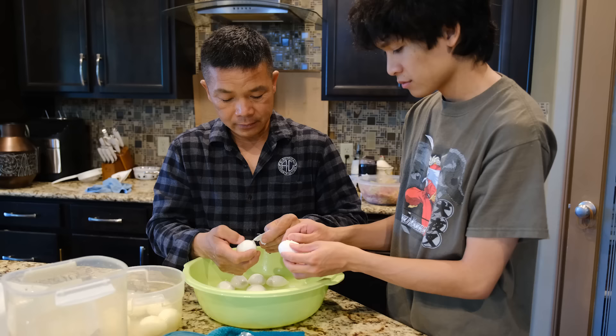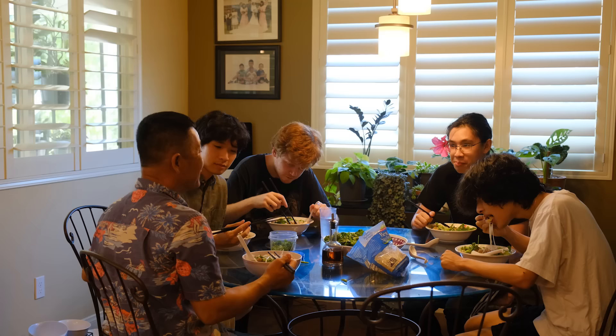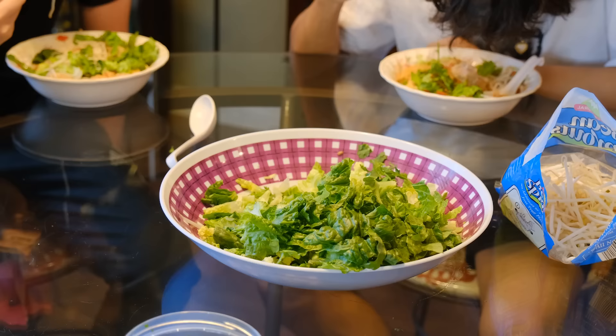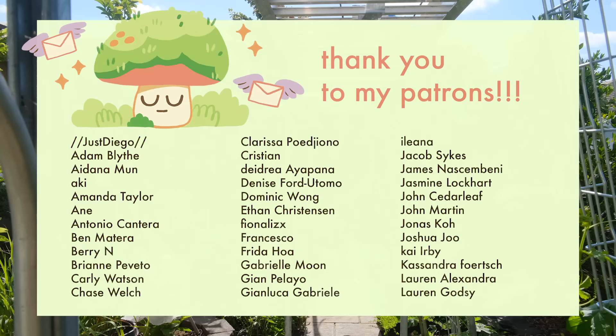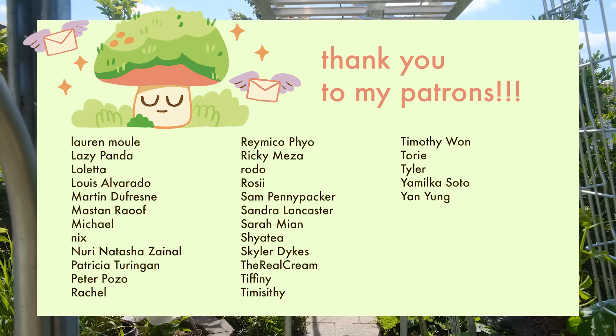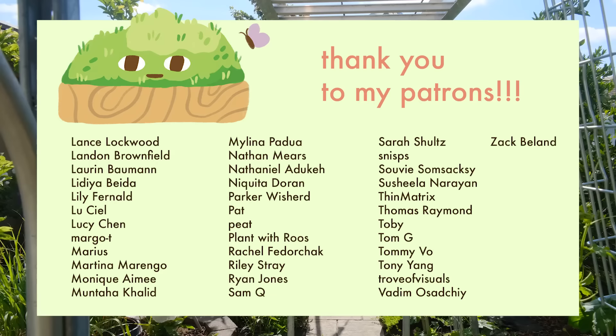I completely forgot to film the outro, but after we filmed we went inside and made dinner. We used a lot of vegetables that were grown in the garden and we also had homegrown fruit for dessert. Thank you guys for watching. I hope you enjoyed this little slice of life from my family, and I'll see you in the next video. Bye.